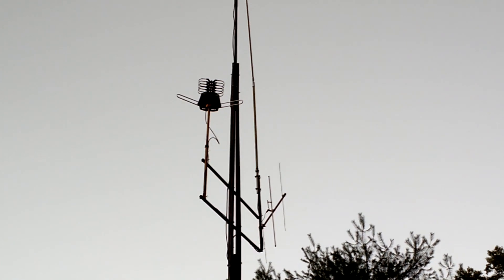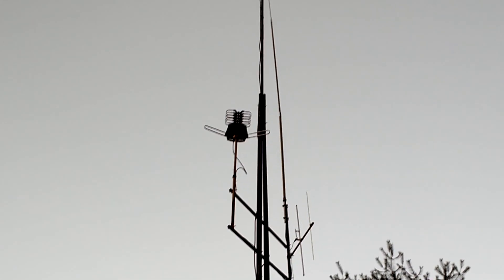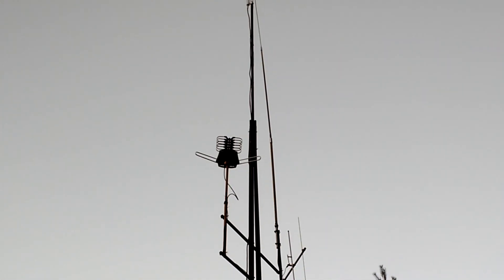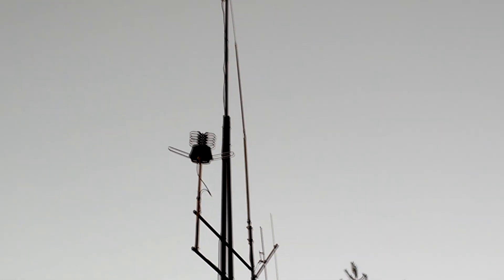Off to the other side, you do see I finally got the two meter ham directional antenna mounted. The first time this tower went up, that did not get put in the proper position. But it's there, and it is adjustable, although a little bit hairy to do so.